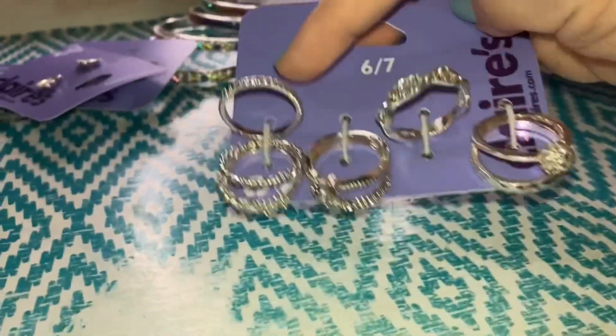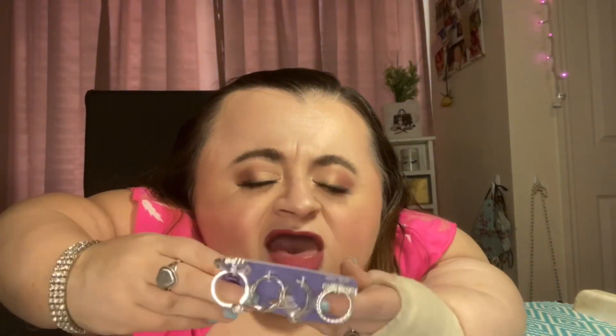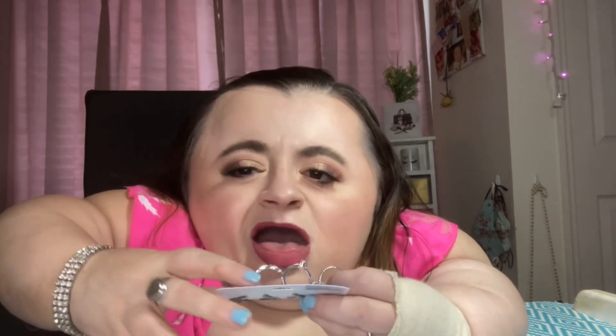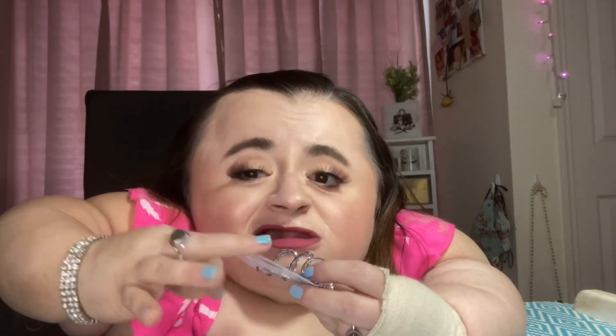Next I got a pack of rings. These are just little rings that you can wear stacked together or individually — they have little diamonds and rhinestones, infinity symbols, flowers, just little designs. They're size six to seven because that is my ring size, and they are silver because I mostly wear silver.